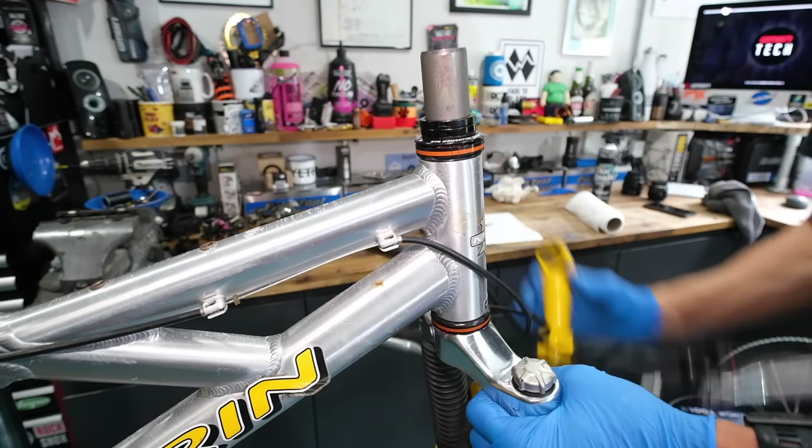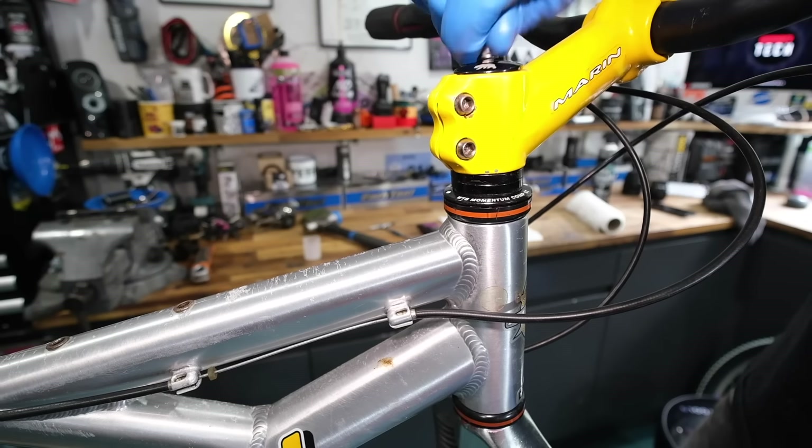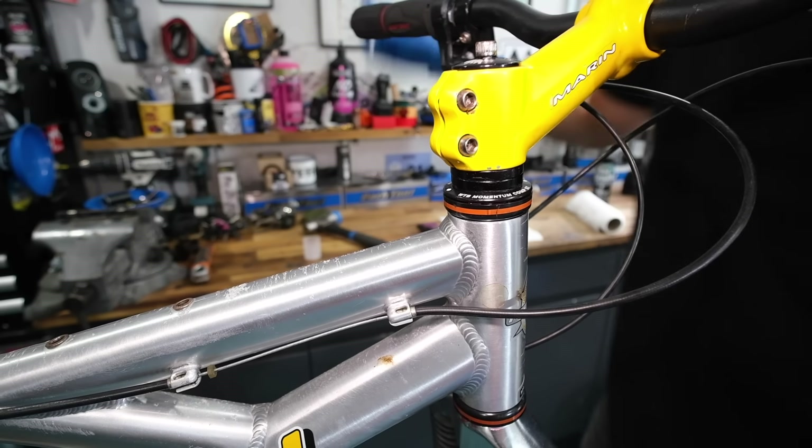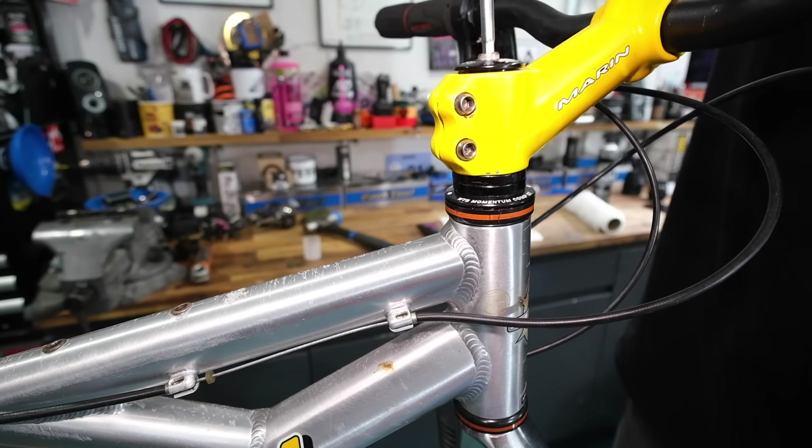I might use a bit of isopropyl alcohol on a rag to make sure there's no residue on the frame and outer cups, because that's where dirt and grime will stick afterwards. Before I clamp the steerer with the stem, I'll adjust the top cap until the headset runs smoothly with no play, then clamp it up and it's good to go.